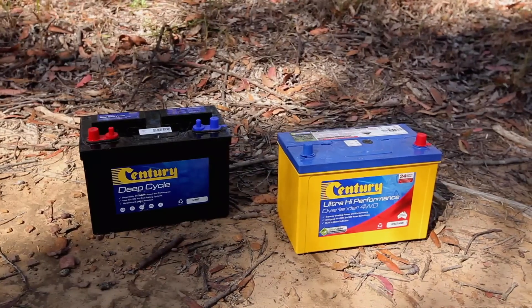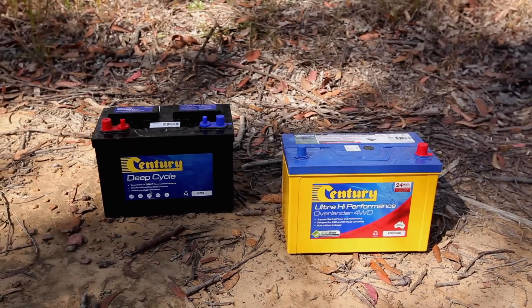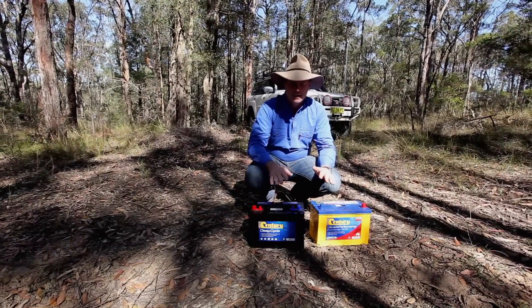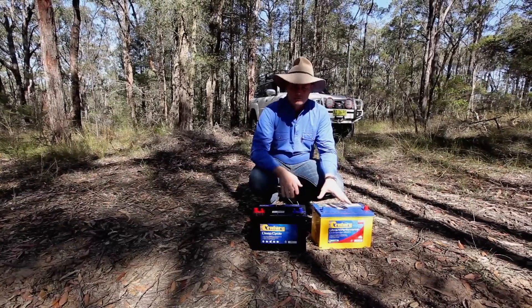The deep cycle battery can be driven down a lot further, and it still won't affect the starting of your vehicle. So what you want to do is actually isolate these two batteries to make sure they both don't draw down. Because if they're not isolated, that's going to happen and you're going to lose your starter battery.